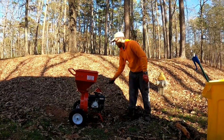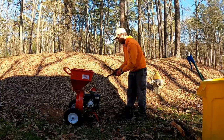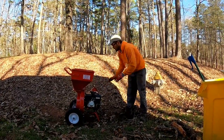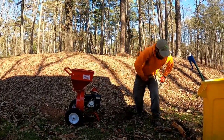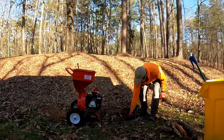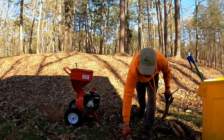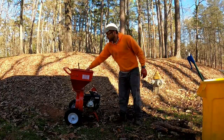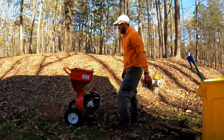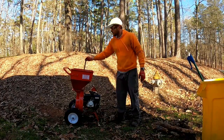The only downside, the only thing about it that's kind of annoying that I've got to figure out — you'll see a little bit here towards the end — is that I pick up a lot of pine cones, and the chute, the little hole in the top, is not quite big enough for pine cones. It's not much work for the chipper to shred them, but you've got to get a stick and kind of help them down through there.